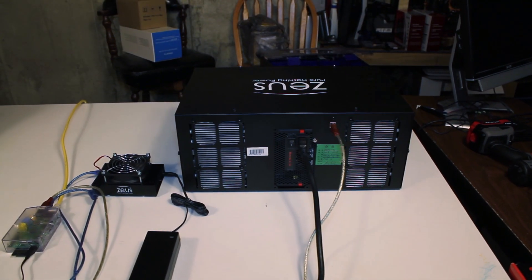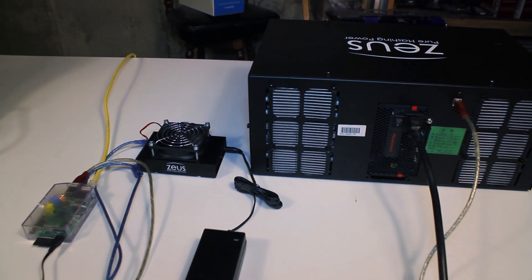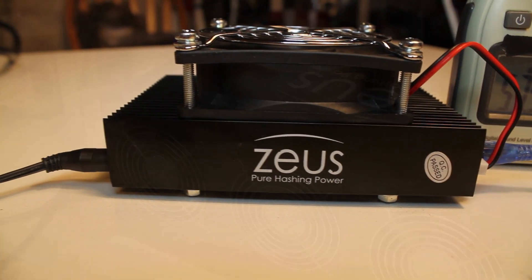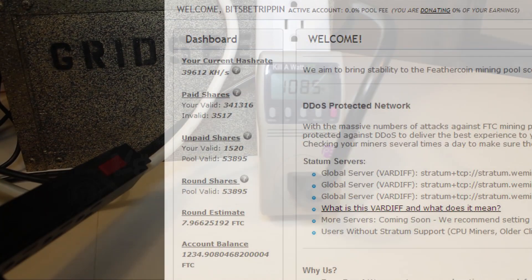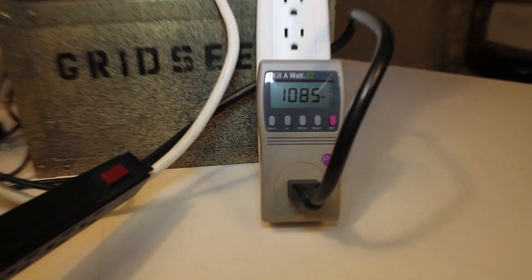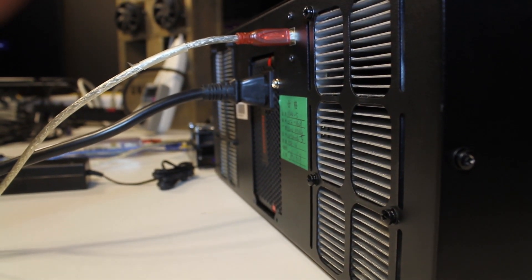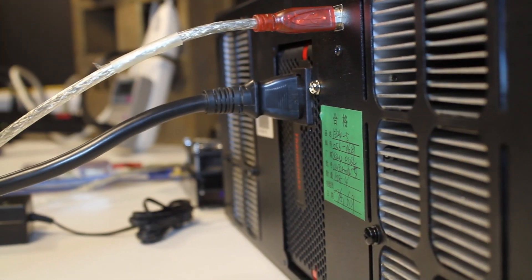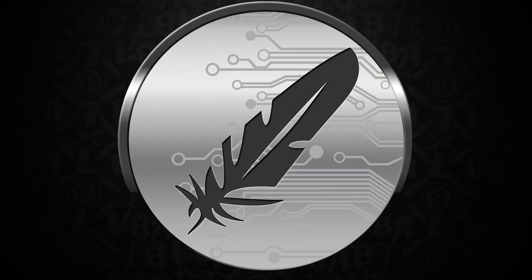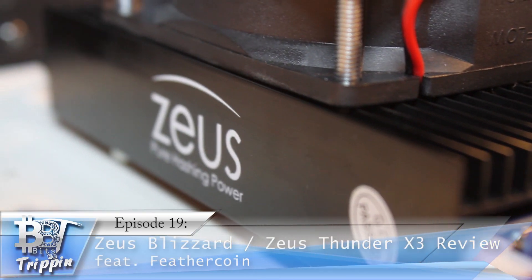Welcome back to Bits Be Trippin. In today's episode we're going through two Zeus miners - the Blizzard and the Thunder, both ASIC Scrypt miners. We'll cover how they perform, what their power usage is, and how these performed over a weekend on the coin Feathercoin. This is episode 19, the Zeus Miner deep dive. Your host Carter - let's get into this.